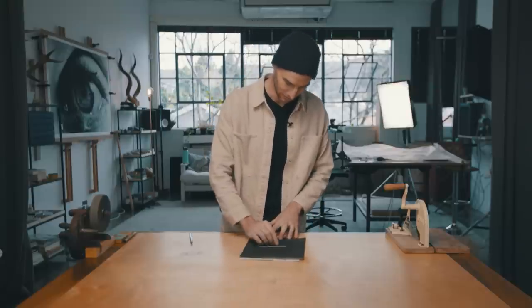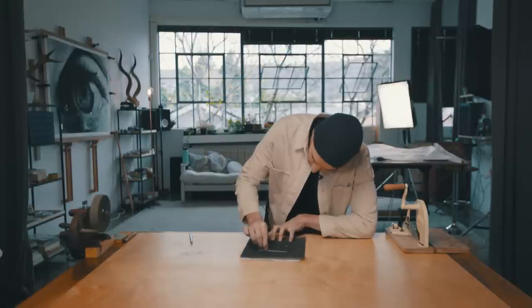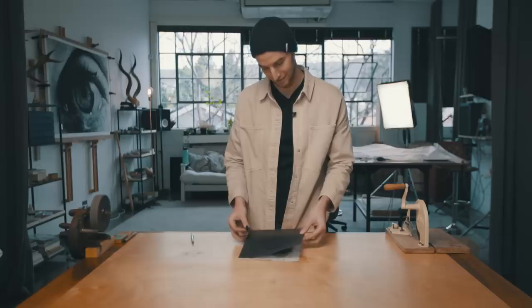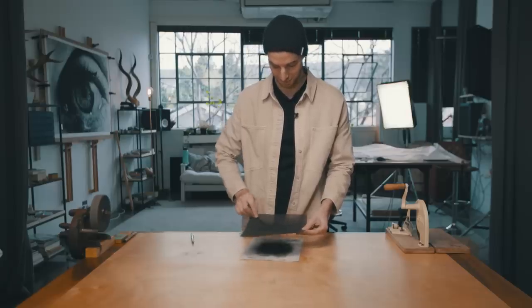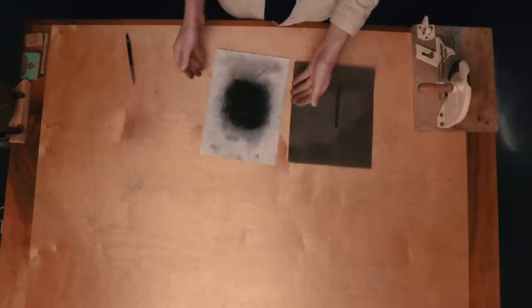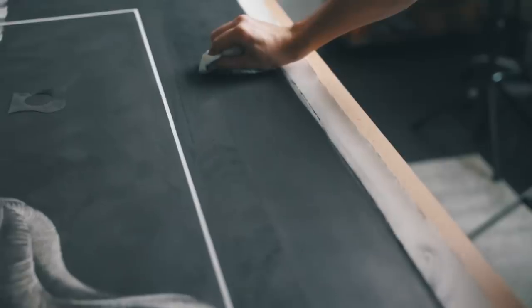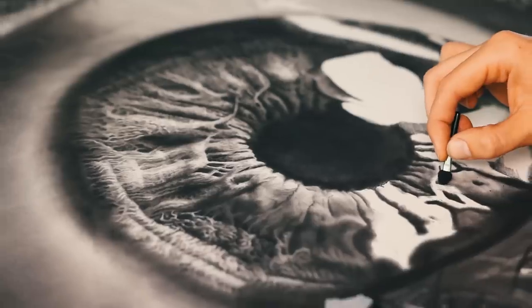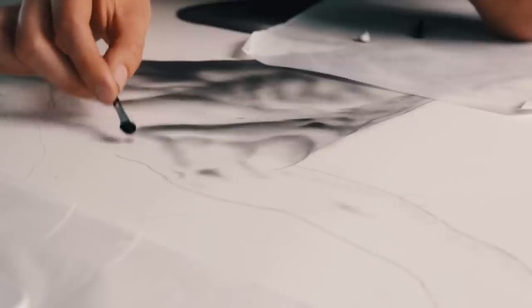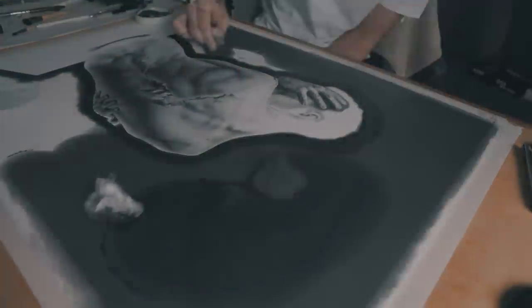At first I was using just normal sandpaper, and it would get stuck in the grooves. Then I found this drywall sandpaper that has all these holes through it, so the graphite powder just falls through it and I can gather it together. It's always a little bit tedious though, so I'm trying to find a different way of grinding down my graphite. I'll just show you what I've been doing — it's a lot of time for a minimal amount of graphite, and your hands get super filthy.